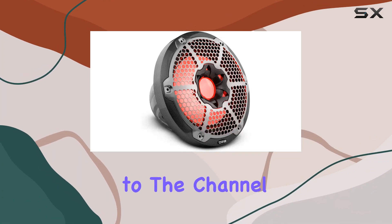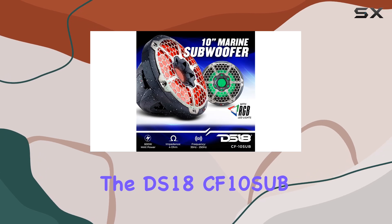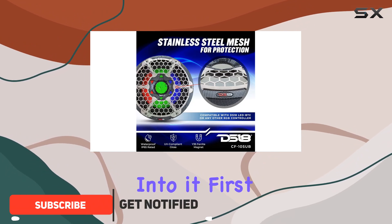Hey everyone, welcome back to the channel. Today we're diving into the DS18CF10SUB, a powerhouse marine subwoofer designed to take your audio experience to the next level. Let's get right into it.